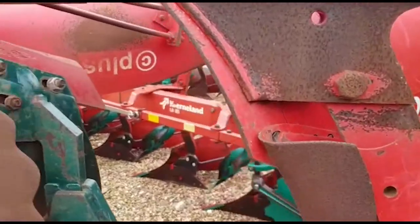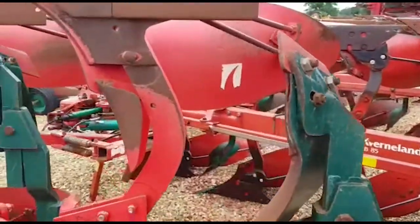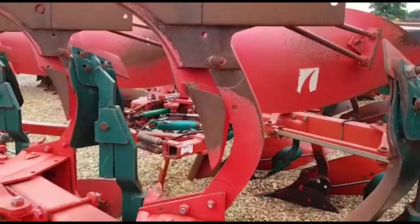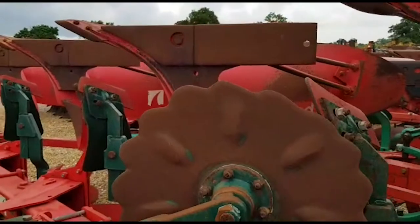You can see the side of the frogs here — very, very little wear off the side of the frogs, paint still behind the bolts there. Landslides have obviously been kept up.